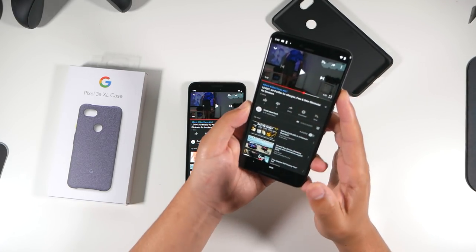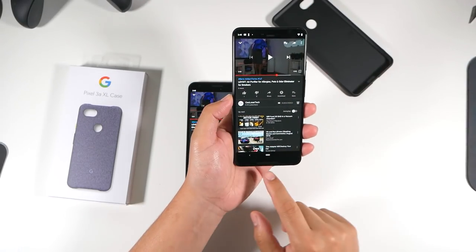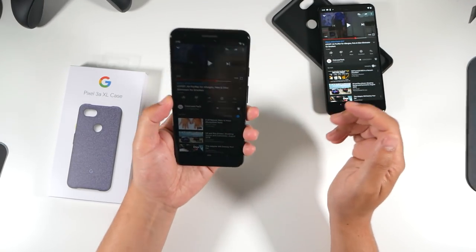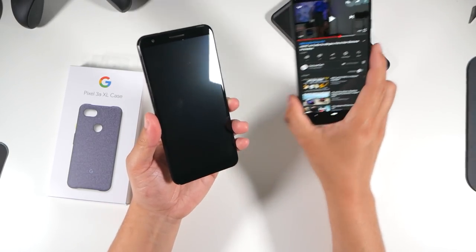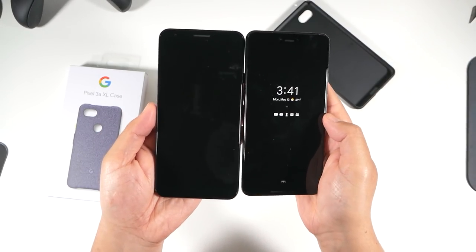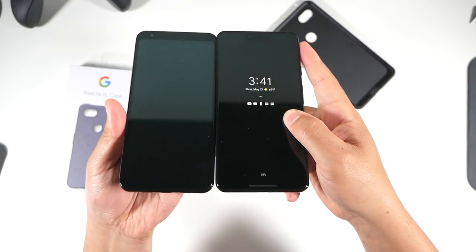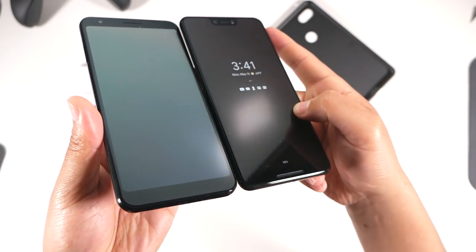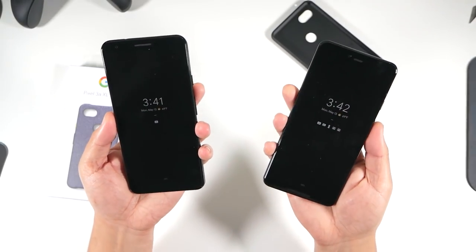The Pixel 3XL speakers are louder — I can feel them firing faster out the front because they're facing towards you. The 3a is a little different because the speaker is firing from the bottom and the earpiece, so it's not as loud, but it sounds just as clear — maybe even clearer because it doesn't distort as much. The Pixel 3XL does distort at high levels. Putting them close together you can see there's a different tint behind the screen and different colorization from different viewing angles — different panels.